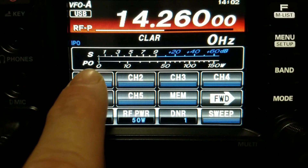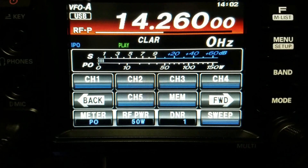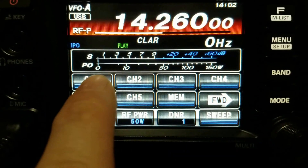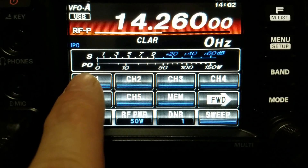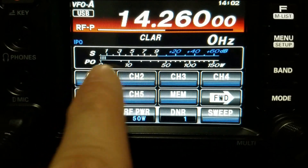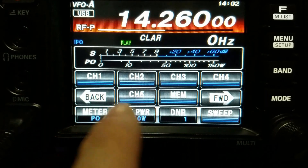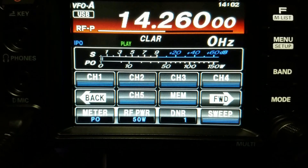If you want to hear that back, just press play: 'This is Kilowatt Delta Zero Sierra Golf X-Ray.' You'll notice it played back, but the power output was nothing. So it did play audibly through the speaker but it didn't actually go out over the air.